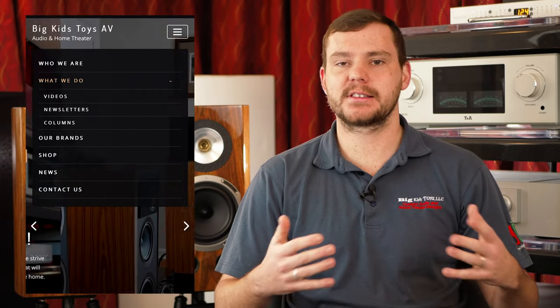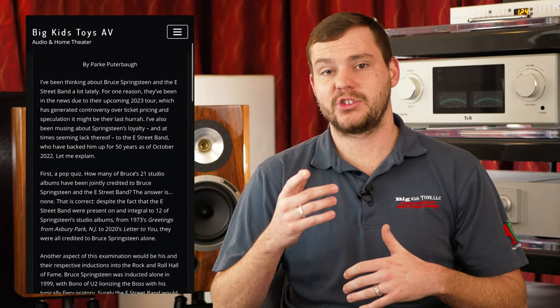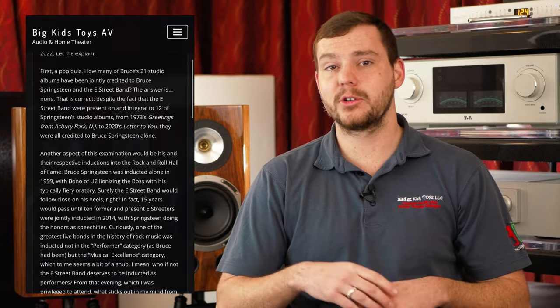Overall, this speaker is just really, really special. I think this year it's probably going to win a lot of awards with some of these magazines. If you want to learn more about Triangle or listen to some of their speakers, we have a few on our showroom floor — please send us a message, stop by, and set up a demo time. We're happy to host you. Check us out on Facebook and Instagram, and check out our new blog with Park Cutterbull, former editor of Rolling Stone. We'll see you next time.